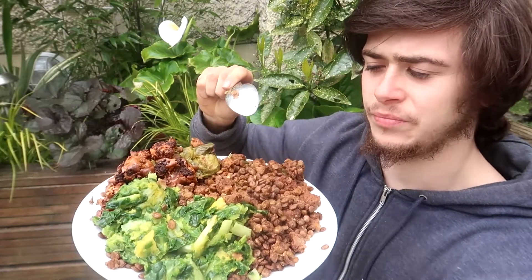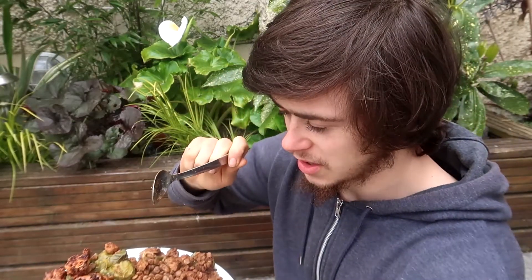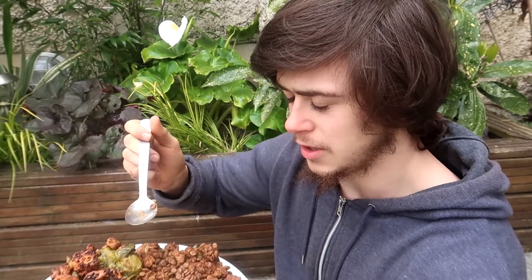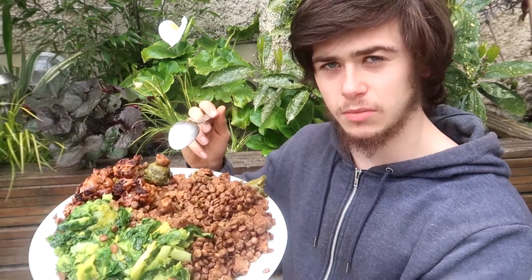I wouldn't usually eat that much protein, I just wanted to have these soy chunks. I'll give a sprout a go. I just threw them in the Instant Pot, but if you boil them in salty water they're the best sprouts you're ever going to get — at least that's what I think. I ate a whole bag of sprouts a few weeks ago that way. I could probably go through a few bags a week.